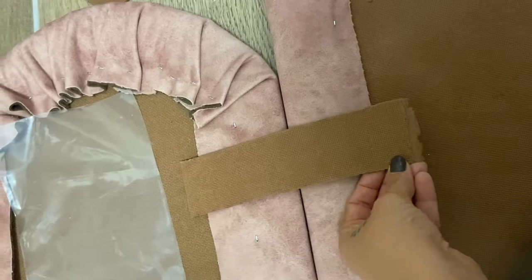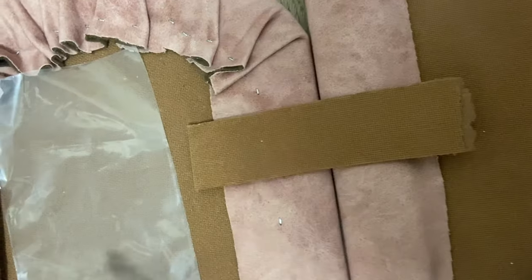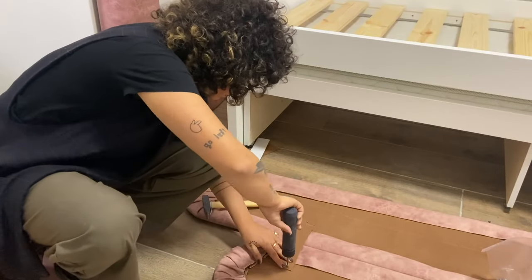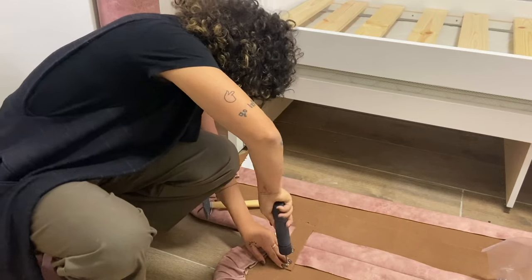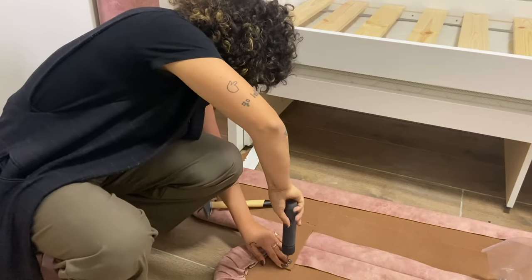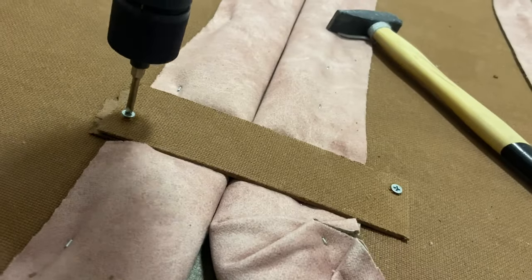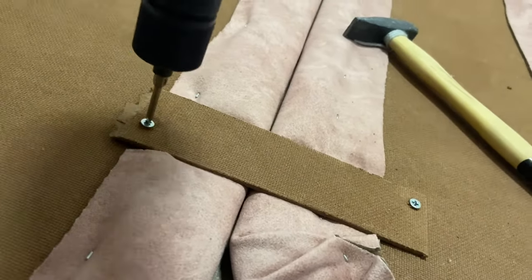I absolutely did not want to see the nails where I would screw to the wall, so I decided to create connections between every single board so that the nails would go inside and it would be seamless. I simply used some scrap wood leftover from cutting the big boards, put it in between two boards as a connector, and then with some screws — two screws on one side, two screws on the other — I had the perfect hidden connection point to screw to the wall without touching the fabric at all.